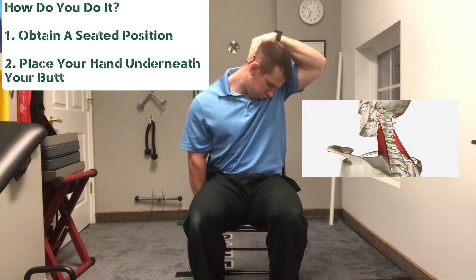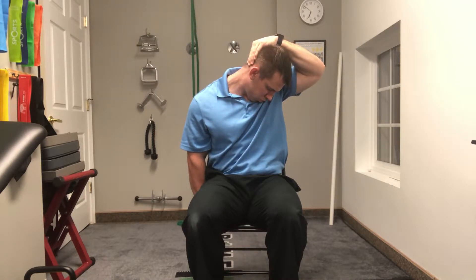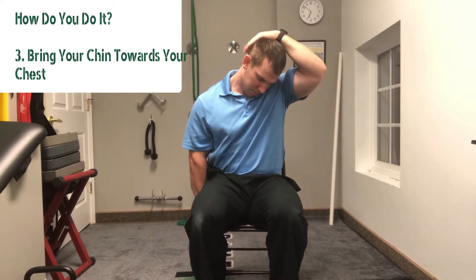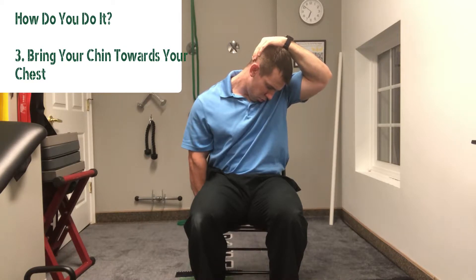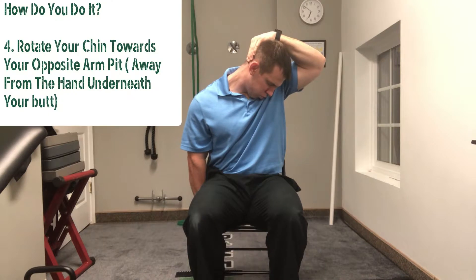In order to properly do this, you're going to sit on a chair. You're going to put one hand underneath your butt, and the other hand is going to help bring your chin towards your opposite armpit. So if I'm stretching my right levator scapula, I'm going to take my left hand, put it over the top of my head, and actually help pull my chin towards my left armpit.